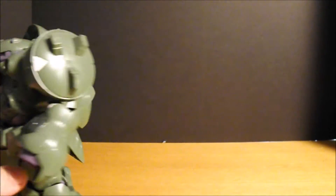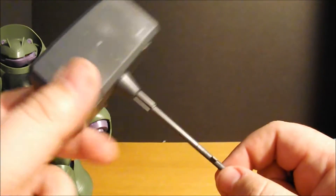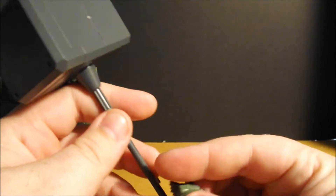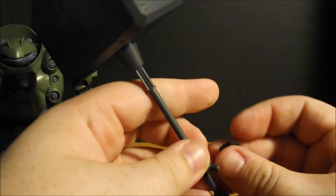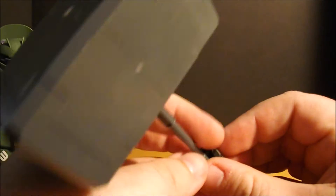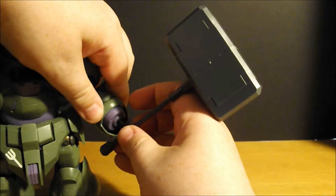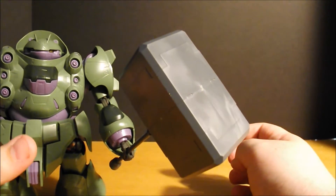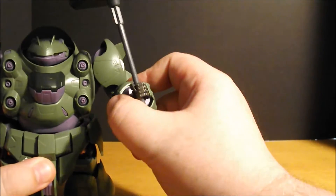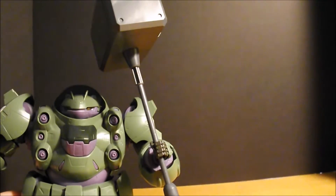The main accessory that Guzhan is known for is this huge Gundam hammer — probably modeled off Mjolnir from Thor and the Avengers. Clamp the hammer into the hand, put the hand in the wrist, and watch as the weight of this thing tries to pull the Gundam over. I mean, you can hold it like this...